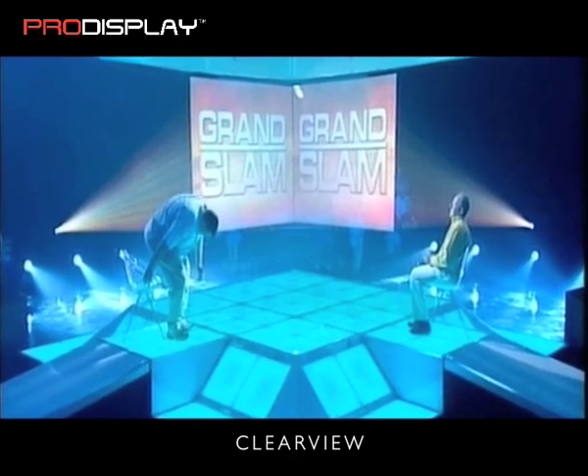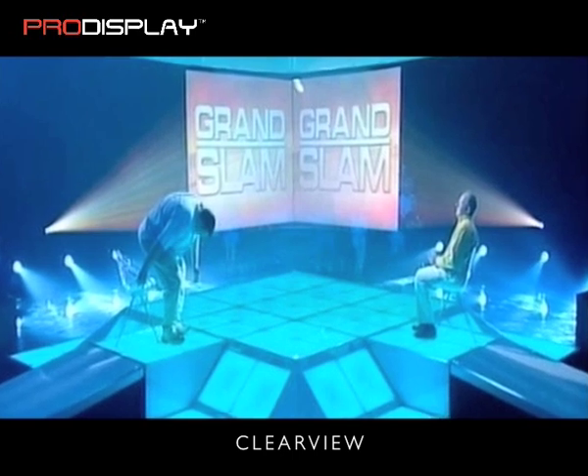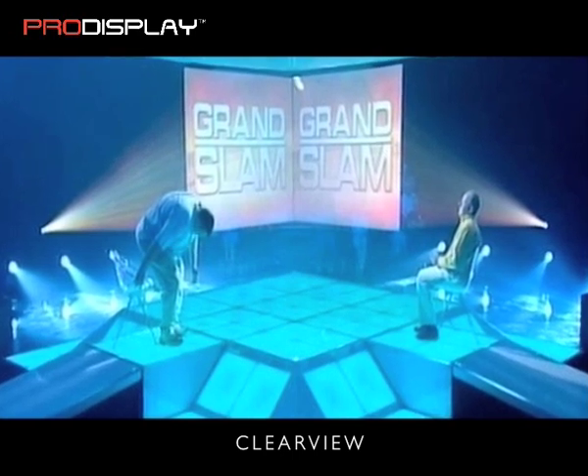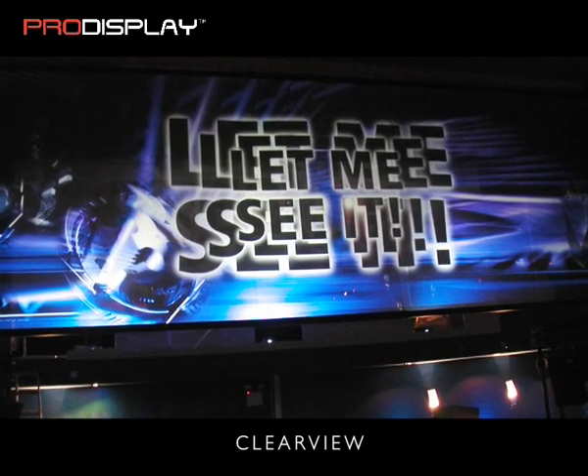Ideal for window applications, point of sale displays, exhibitions and advertising. This unique transparent diffusion screen is ideal for any number of display applications, providing the ability to see through into the space behind the screen.